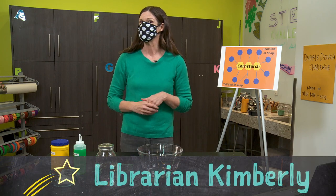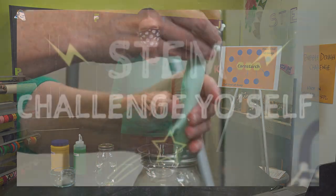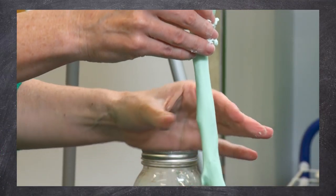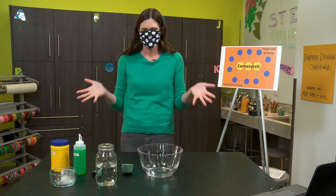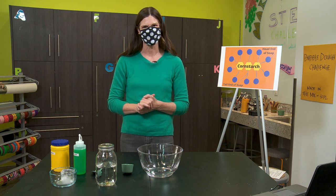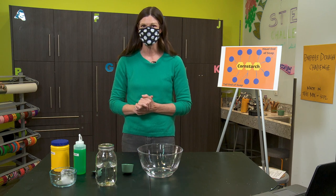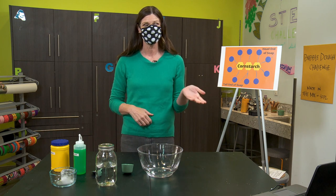I've also heard it called dish soap slime. It's not exactly slime, not exactly oobleck, not exactly silly putty, not exactly play-doh — so what is it? Well, today we're going to be doing some chemistry, which is a branch of science that studies things like liquids and solids, and we're going to investigate whether bubble dough is a liquid or a solid.